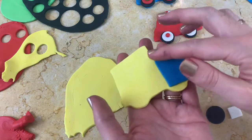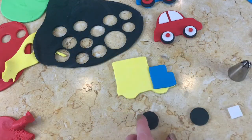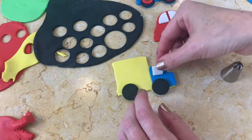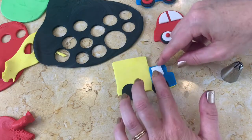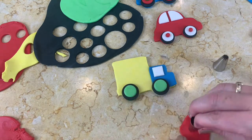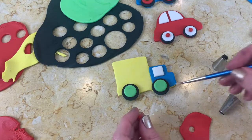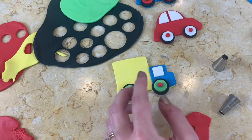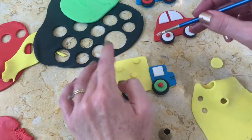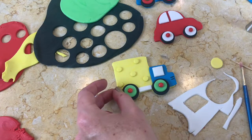Next up is our truck. I cut out my truck shape just as I did with the car and then layered on the blue cab section. Once again, we're doing the tires just as we did with the car, cut out with a 2D piping tip, and then a small square window. A good way to make sure the little balls of fondant are the exact same size is to use piping tip 12 to cut out a small circle and then roll it into a ball. Now I'm layering on some yellow circles cut out with tip 12 onto our truck, and then giving it a little bit of white trim.